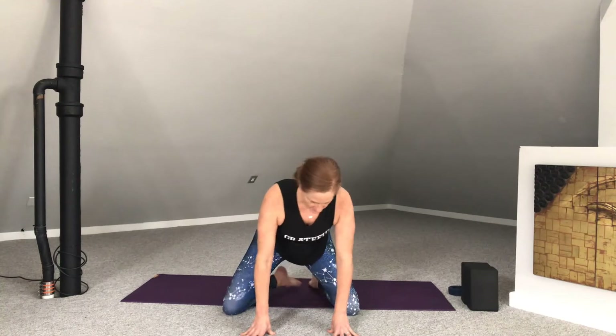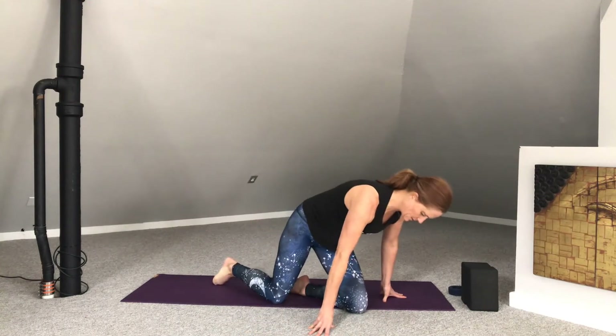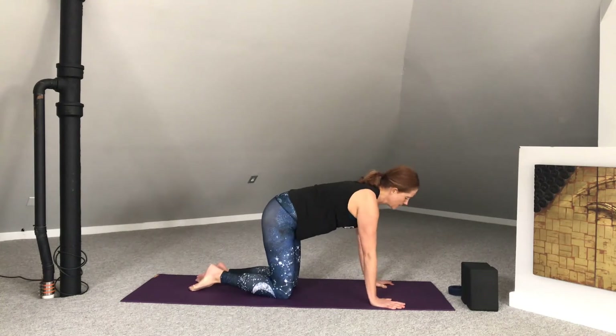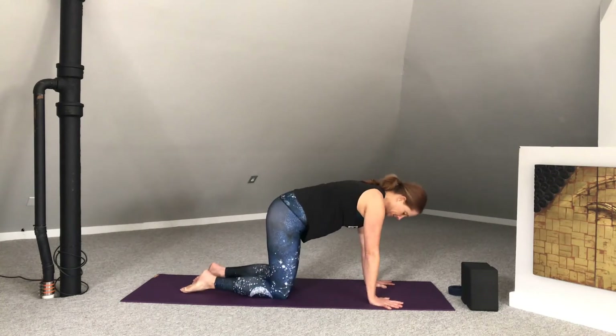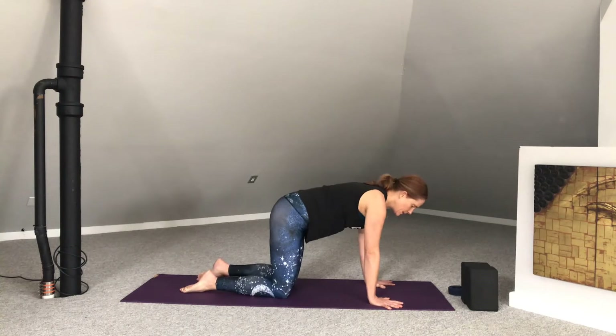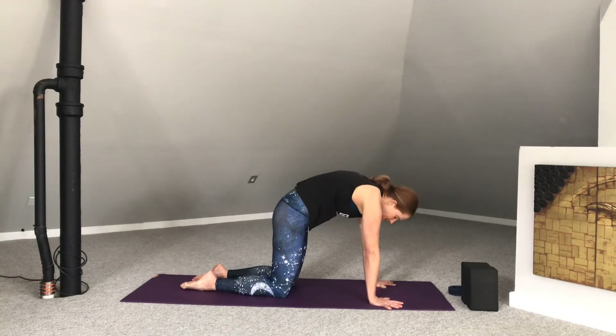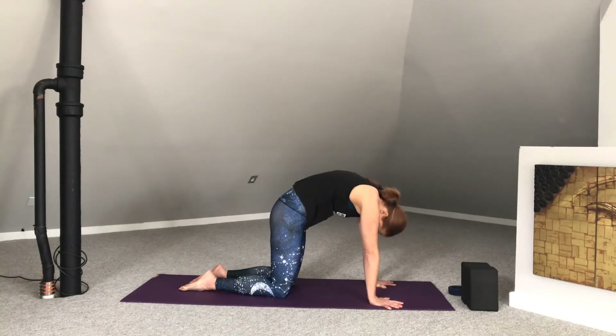We're going to roll over our knees, making our way into neutral table. Find yourself in tabletop position with fingers spread wide. Knees come right below the hips. Press into the palms. Moving through cat-cows, starting with rounding the back up to the sky. Tucking the chin into the chest. Bringing the gaze between the thighs. Pressing the earth away with the hands.